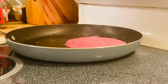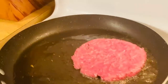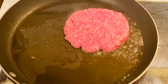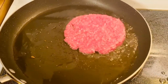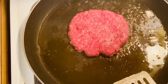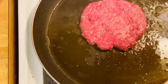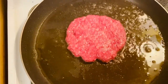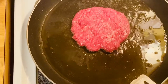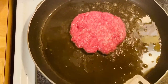See how big that is, guys? That's a big hamburger right there. Look what it looks like. So we're going to fry the rest of them. See how nice and beautiful that is? So we're just going to fry them for a minute or two, then flip them, and I'm going to put pepper and salt to taste.